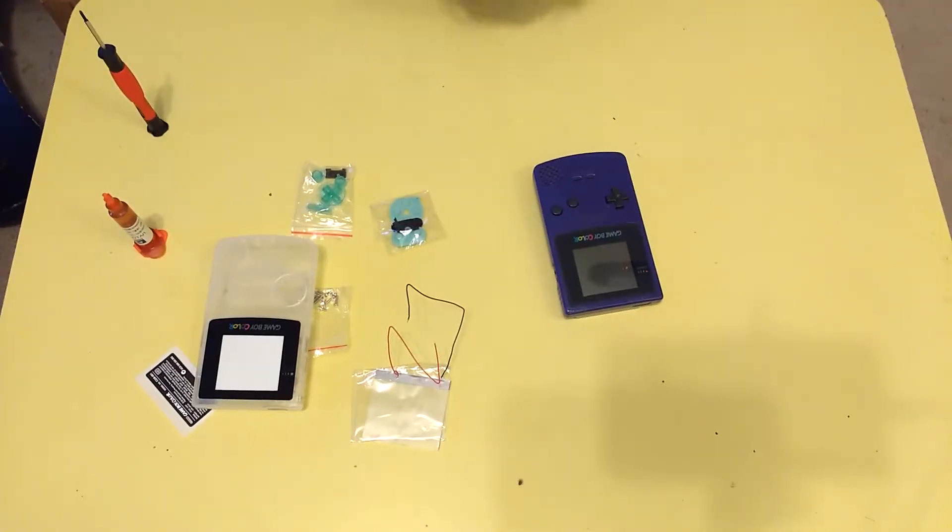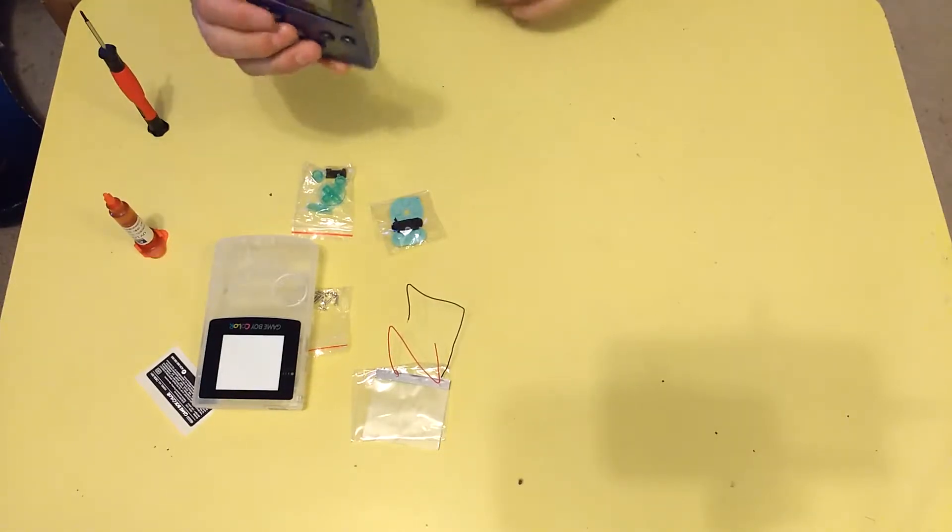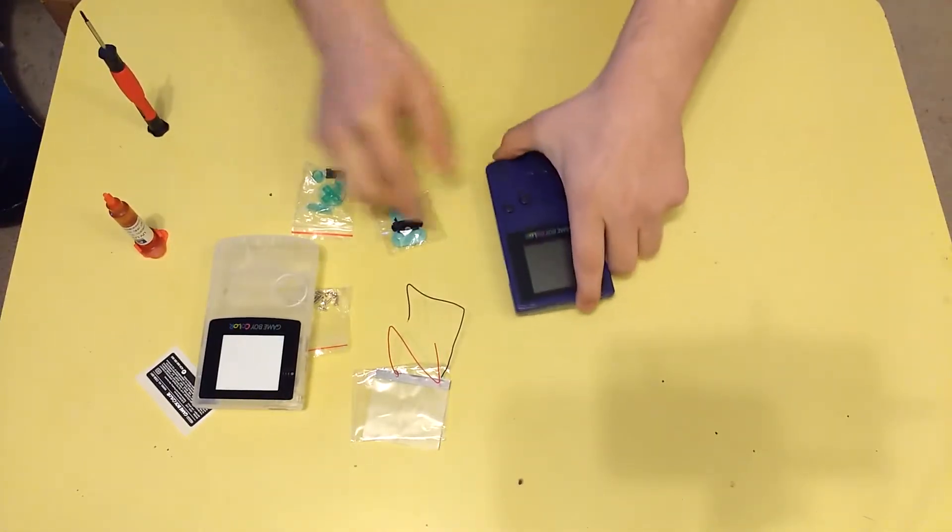Looking through my closet the other day I found it, and upon seeing its condition decided I should restore it. But why stop there? Let's improve it a little bit as well.